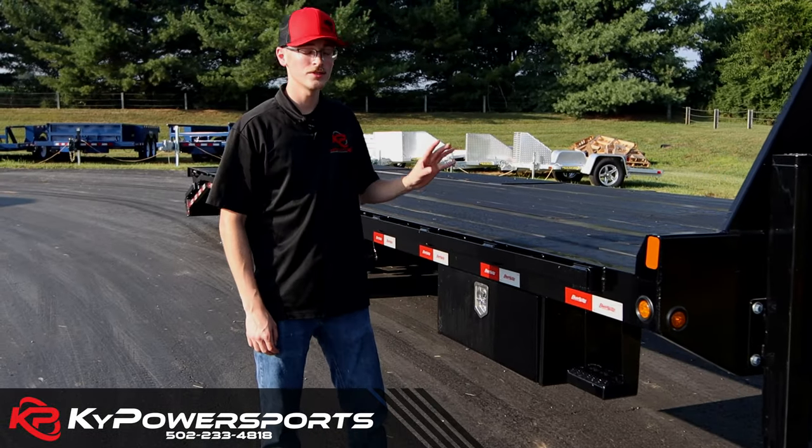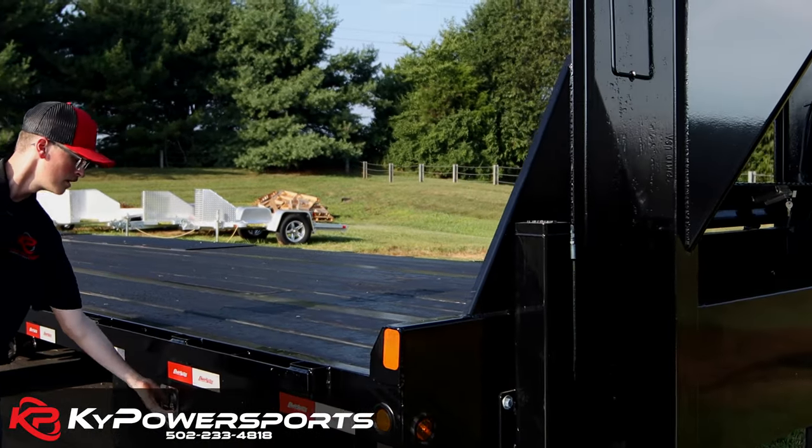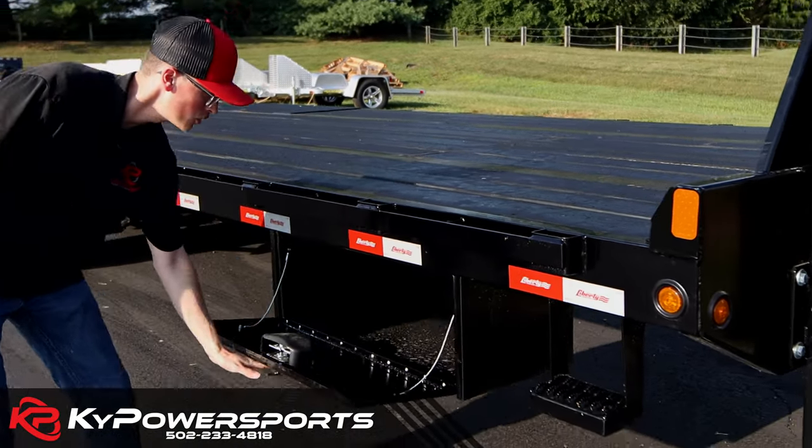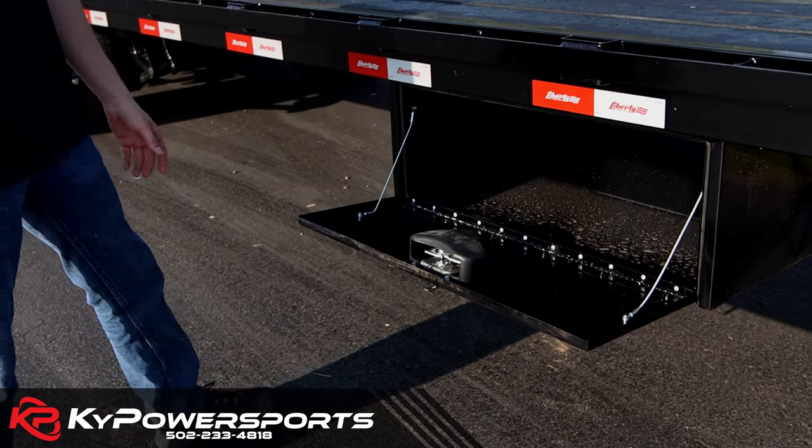On the passenger side, just like the driver's side, you are going to have a step and a handle to get up and down on this tall deck. Down here is storage — chains, ratchets, chalk, whatever you want, it's got room for it.